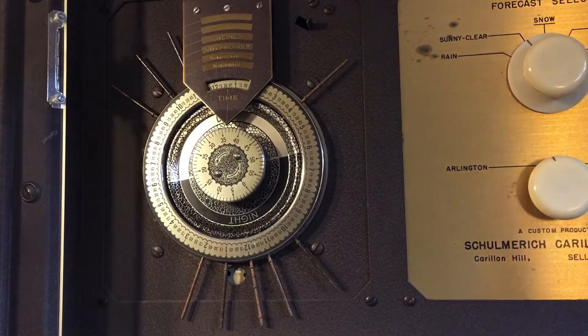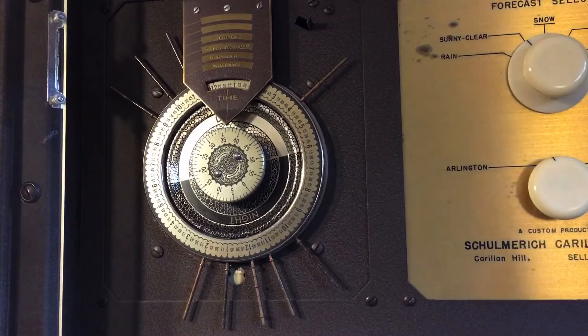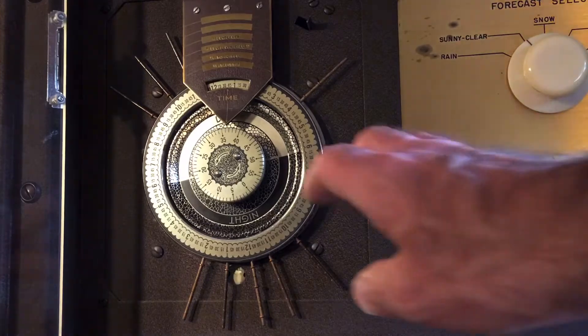Hey everybody. I've had a question on how to schedule the automatic programs on these older Shulmerk instruments with the clock dial that has the pins around the outside. I'm going to show you how that works. It looks a little daunting, but it's actually not all that complicated once you get used to dealing with it.